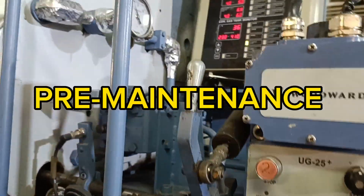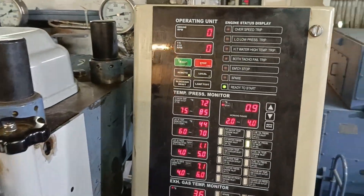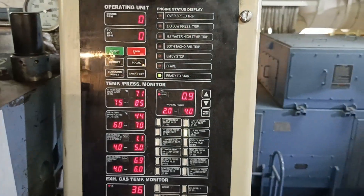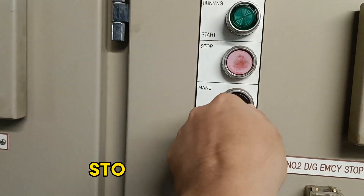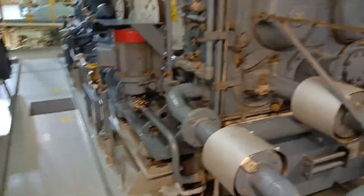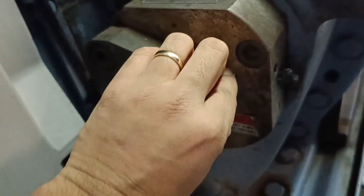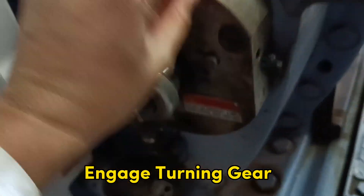Pre-maintenance: secure the engine on stop block, turn off prelube pump, close start air valve, and engage turning gear. Open indicator cocks.